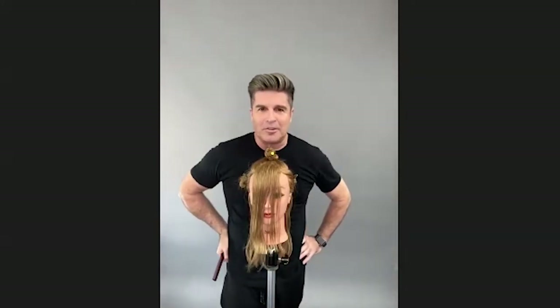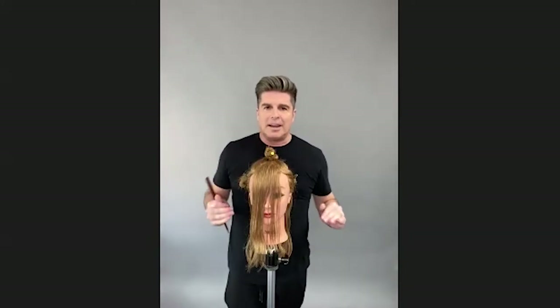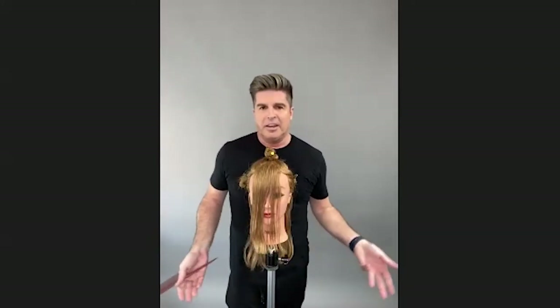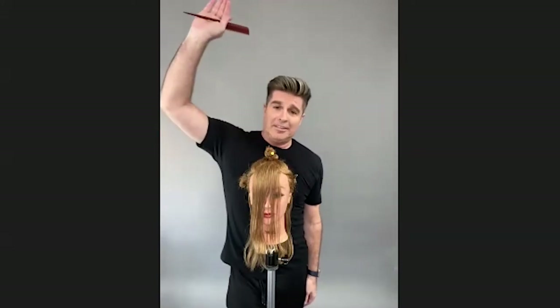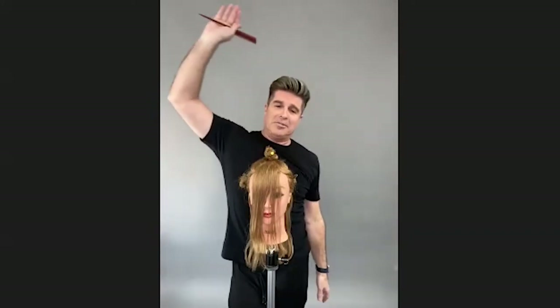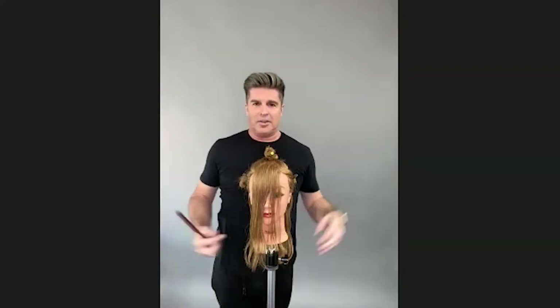I'm here in my home studio in West Hollywood, California, and again this is ready to wear. One thing I did in advance — because I think it's boring — is I cut a zero. We could have sectioned and dropped every section and cut that zero, but everybody knows how to cut a zero. So we're just going to dig right in with our sectioning.